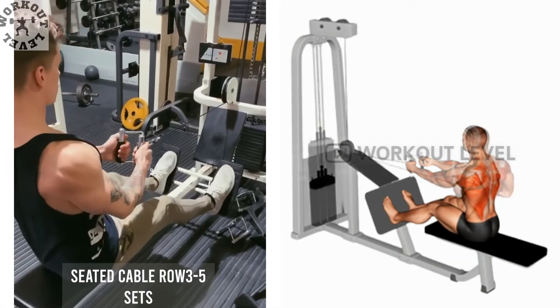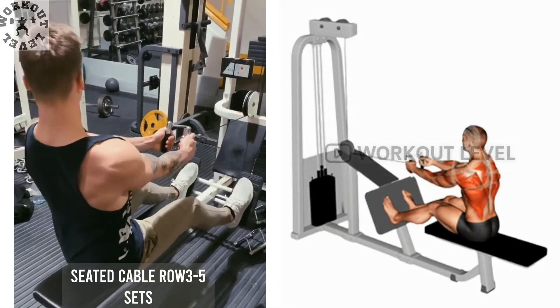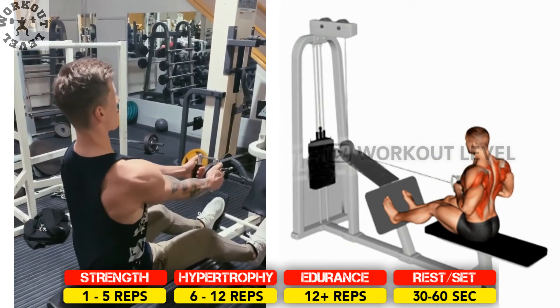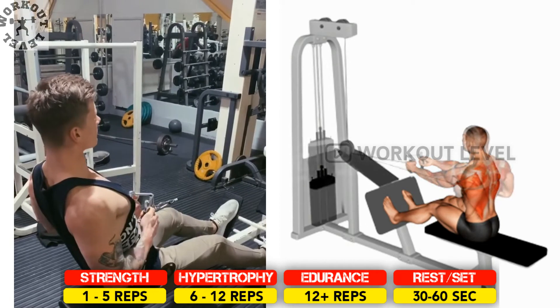The seated cable row develops the muscles of the back and the forearms. It is an excellent all-around compound exercise for developing the middle back while offering useful arm work as well.